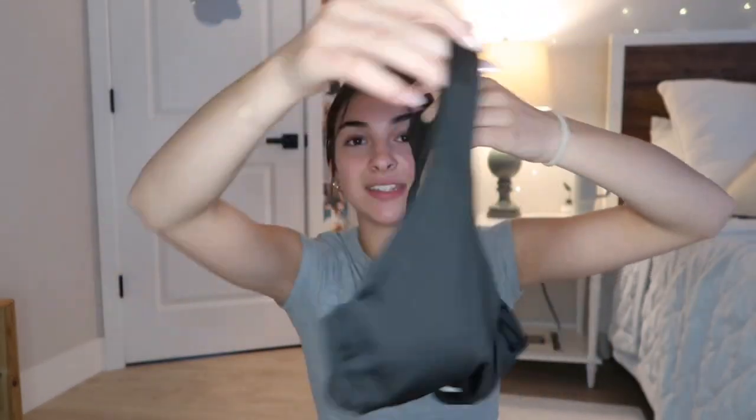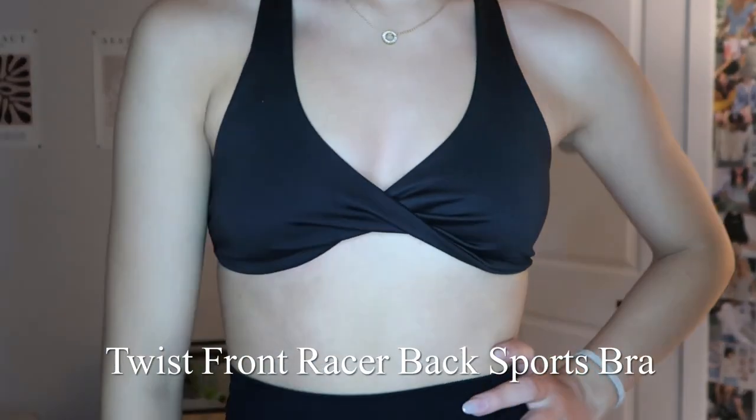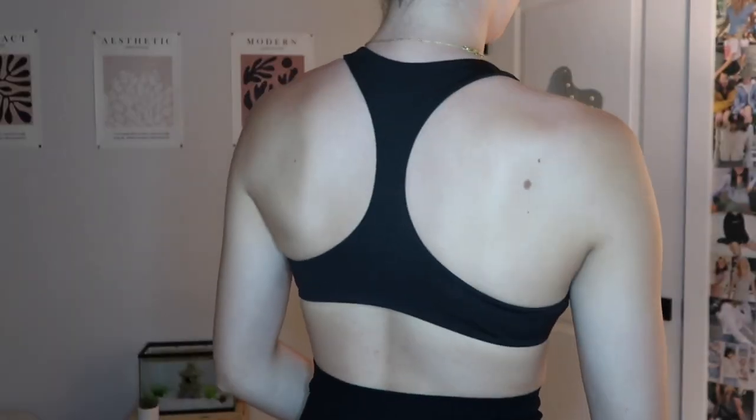This next top is the exact same as the white top I got. This is just so cute — I love this style. The skinny razorback is literally giving — I love how simple it is. I'm kind of all about active wear right now.